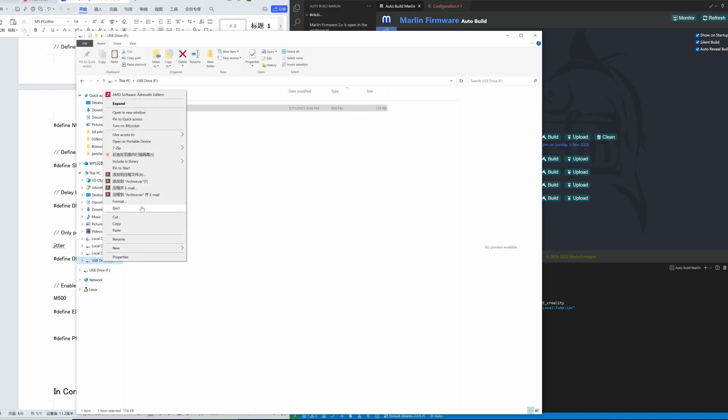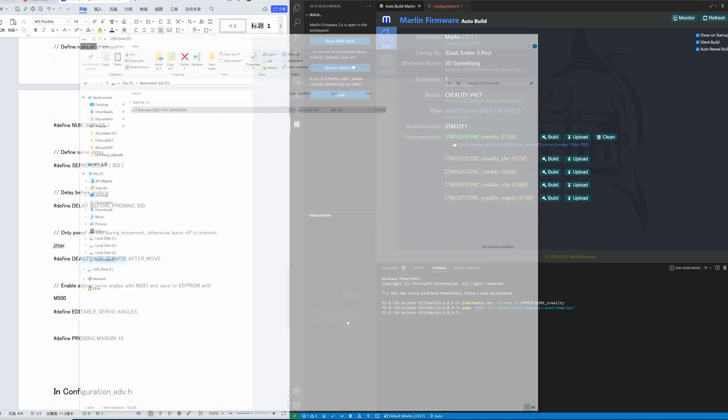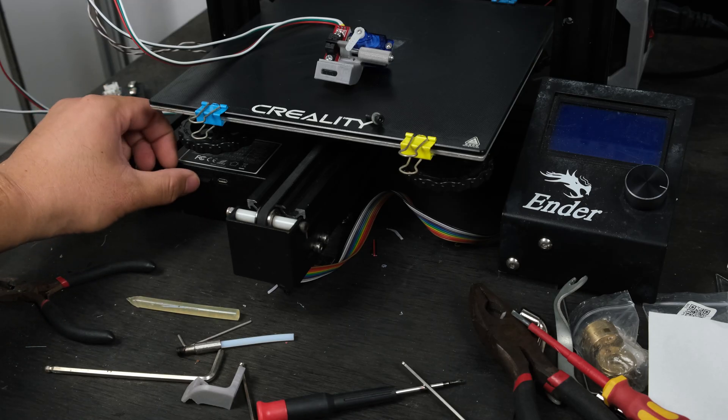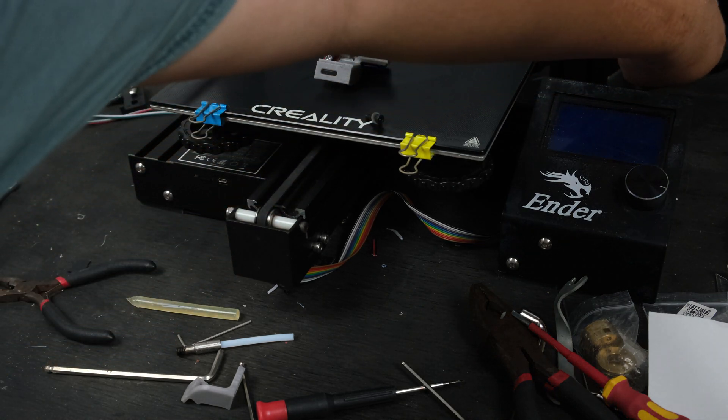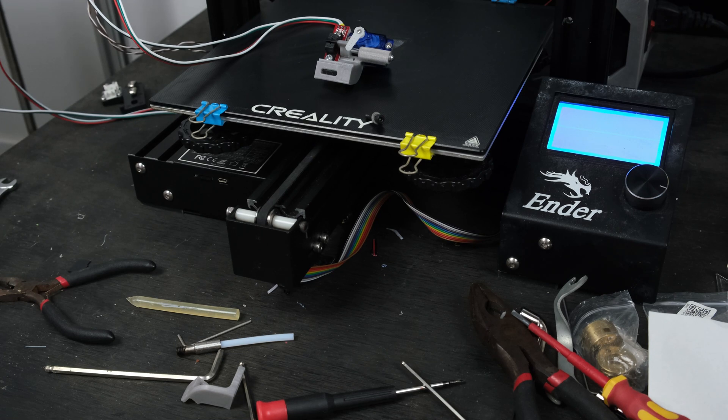Once the firmware is built, copy it to the TF card. Make sure the 3D printer is off and load the TF card to the 3D printer. Turn on the 3D printer and wait until the printer reboots itself. This means your 3D printer has been successfully updated.